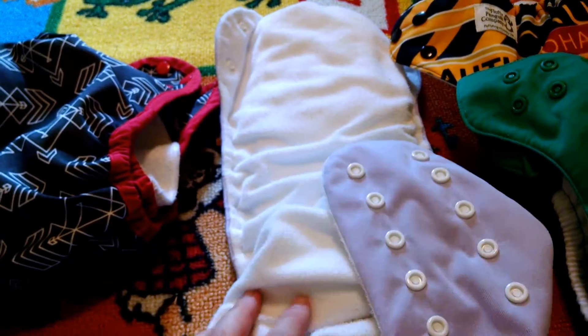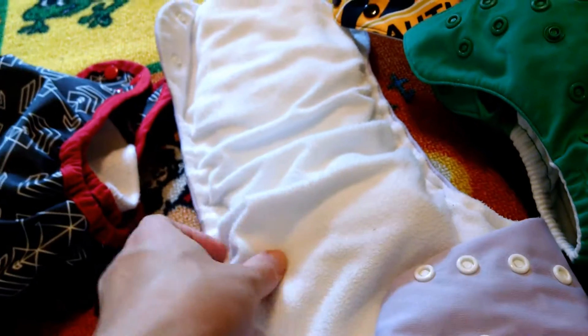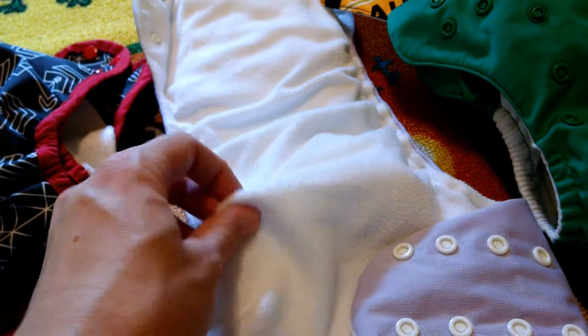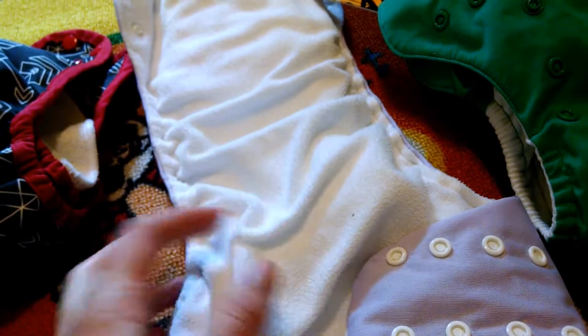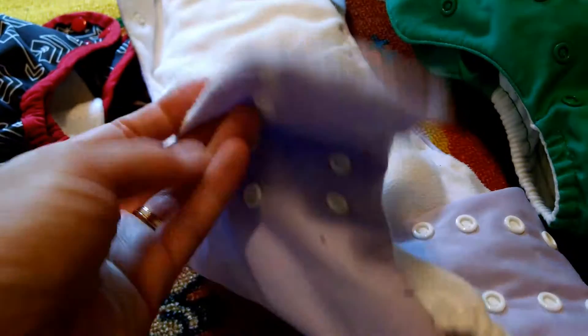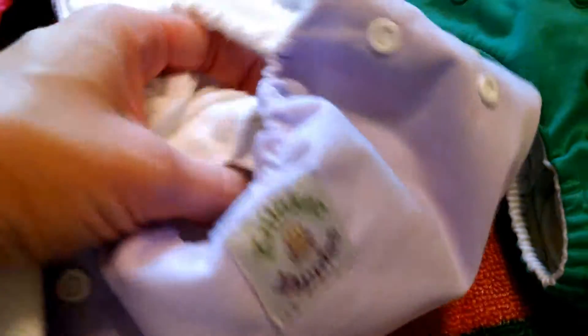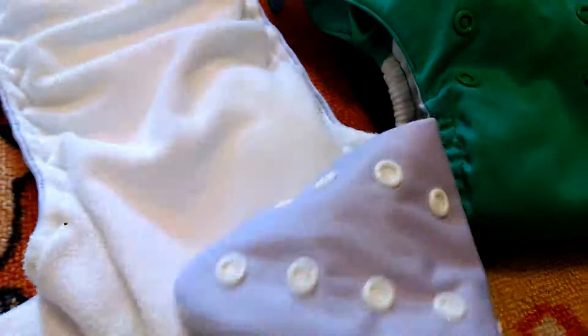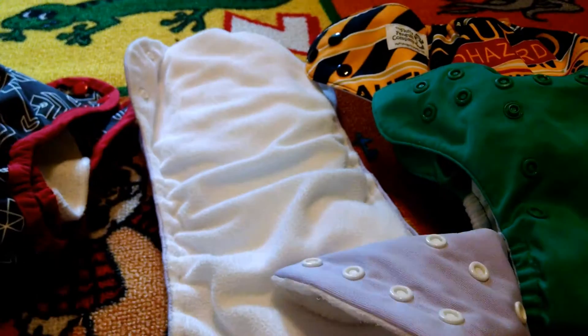This is a pocket diaper — it's from Nickernappies from Cloth Diaper Outlet. With pocket diapers, the fleece that keeps the baby feeling dry is sewn into the waterproof part. Then you put an absorbent material inside the pocket — I've got cotton and hemp. When you want to wash it, you have to take these out and throw it all in the washing machine.